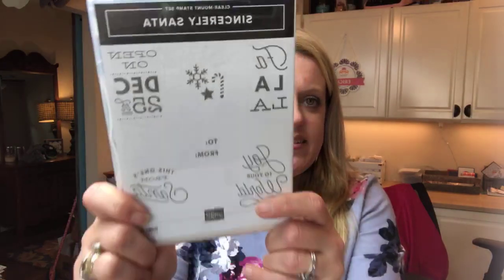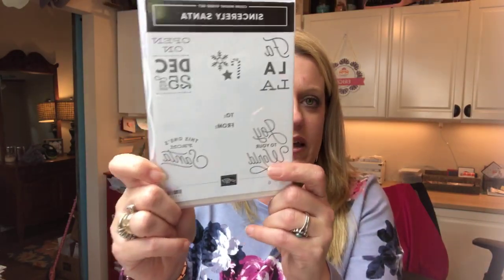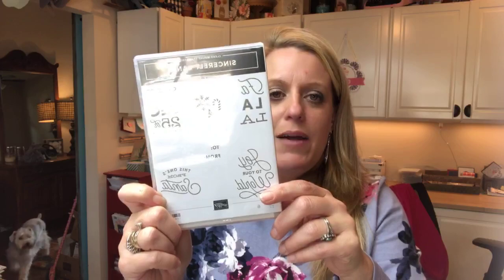I wanted to make a little list for myself so I don't forget to tell you guys things — I get so excited about our project that I forget. I have a prize, this one right here — Sincerely Santa, which I used on last week's Facebook Live. I'm going to give this away to one person who shares this video, and I will give it away on Friday's Facebook Live.